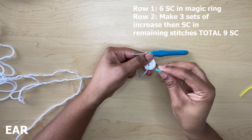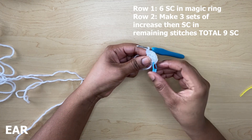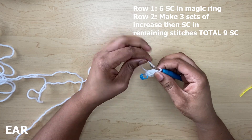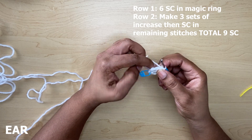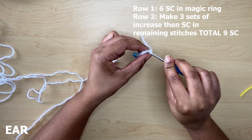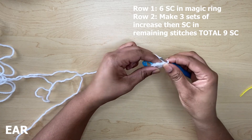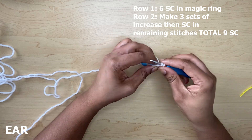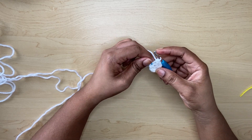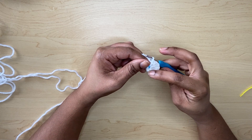Let me put my stitch marker here and count: one, two, three, four, five, six. Always remember to use your stitch marker. Then you're going to put single crochets in the remaining stitches. You should have a total of nine single crochets: one, two, three, four, five, six, seven, eight, and nine.